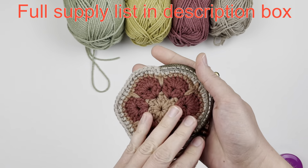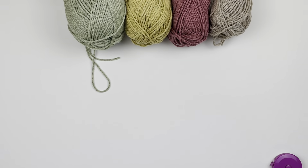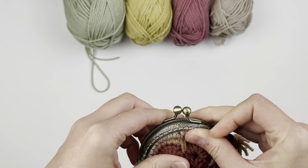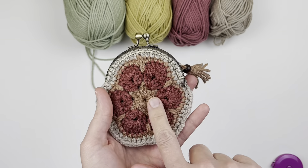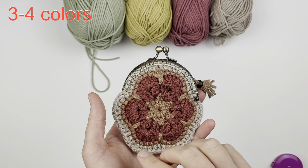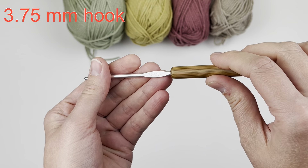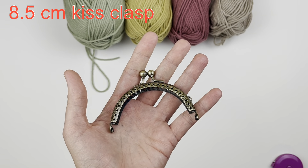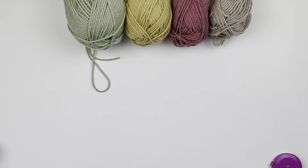Today I'm going to be showing you how to make this adorable little coin purse. These granny motifs are really popular right now, and this is actually the African flower motif. You want to use three to four colors for this motif — I chose three for this one but today I'm going to use four. You'll need a 3.75 millimeter hook, an 8.5 centimeter kiss clasp, and an 8 millimeter bead, which is optional.